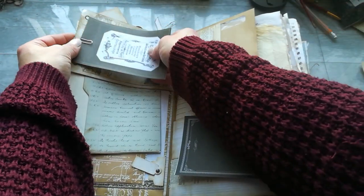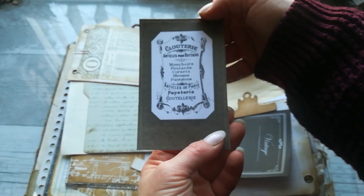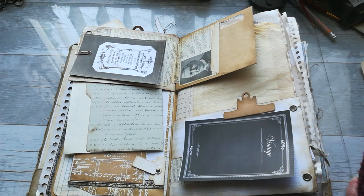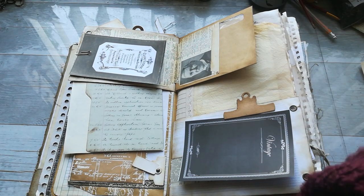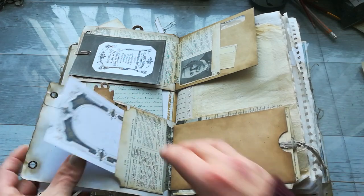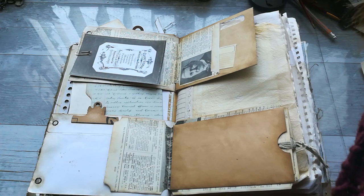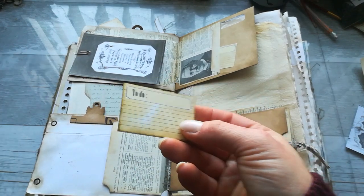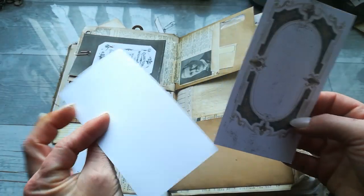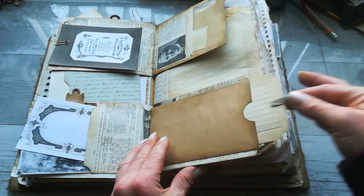These are pockets so you can put something in them. Here we've got another epimera and there's a pocket here. Another 'to do' tag — I'm going to slide it behind. Here's another epimera and this dress-shaped piece of paper, and we've got a pocket here with a tag.